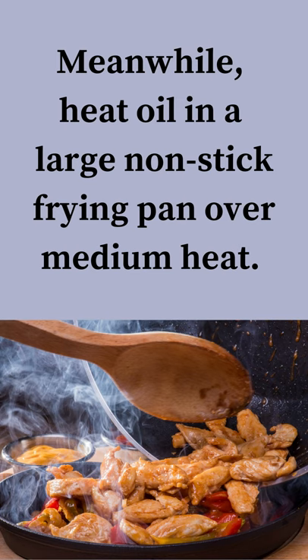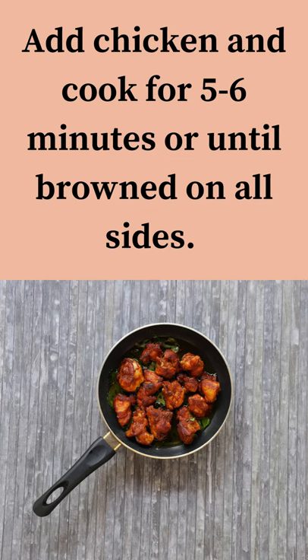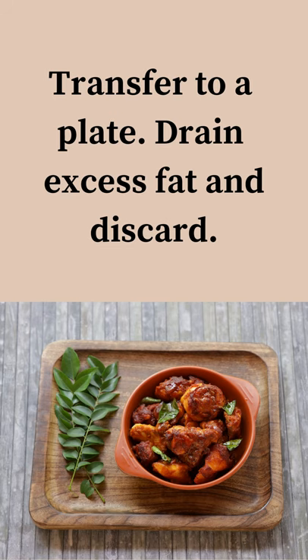Meanwhile, heat oil in a large non-stick frying pan over medium heat. Add chicken and cook for 5 to 6 minutes or until browned on all sides. Transfer to a plate.